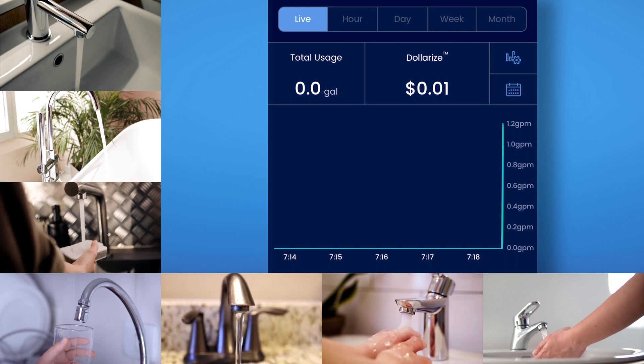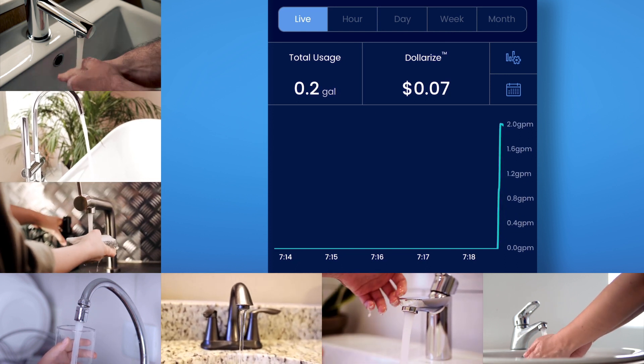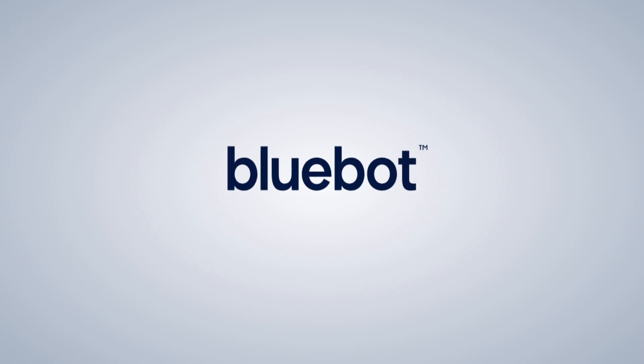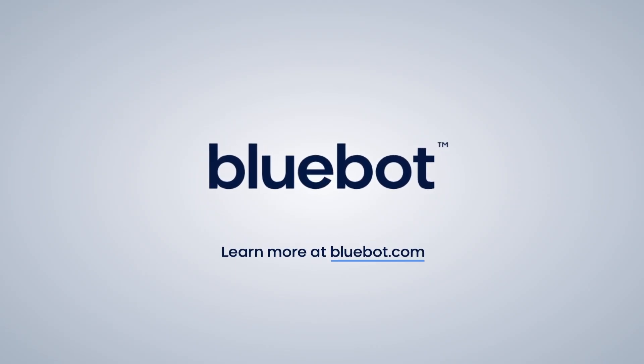After first installing the BlueBot, you'll notice the graph in your app will not include data. This is because the information builds over time, from the faucet to the palm of your hand. Visit BlueBot.com for more videos and information on your BlueBot Smart Water Meter.